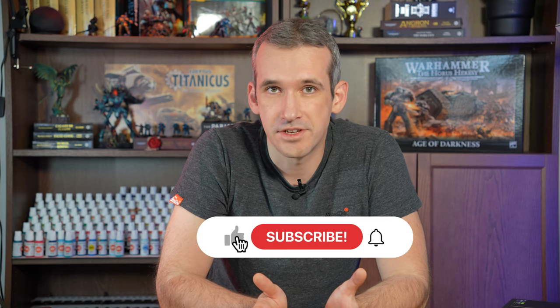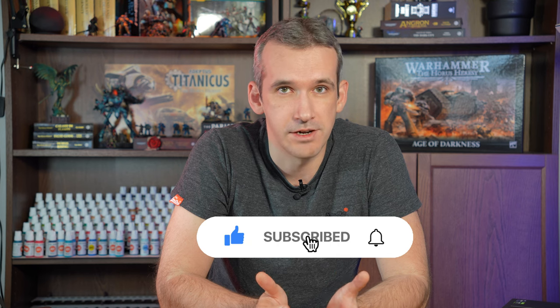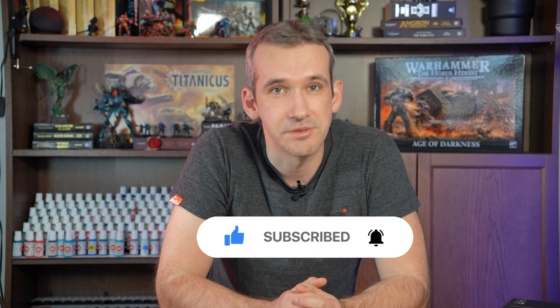Thank you so much for watching. I hope you guys liked it and maybe found something useful you can utilize in your next projects. If you did like it please consider giving it a like and subscribing — it really helps the channel out. Thank you very much, and see you in the next one.